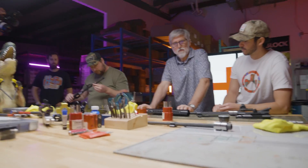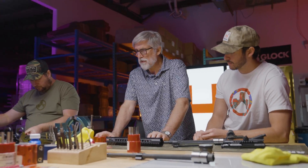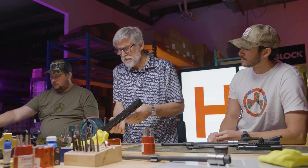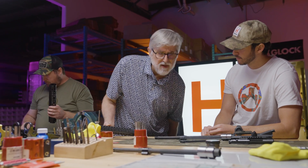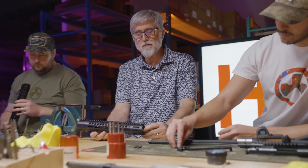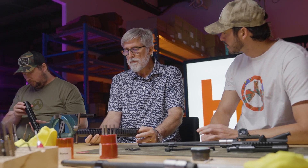All right, so we're going to go into the hand guard — pretty simple. This is the S-lock hand guard. Our barrel nuts and our hand guards — well, all of our hand guards use the same barrel nut. So it's cross compatible. If you wanted to swap this out to another Hodge defense hand guard, you can do it using the same barrel nut, so you don't have to take anything apart, really.